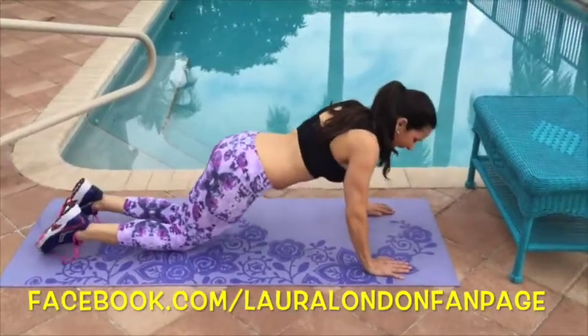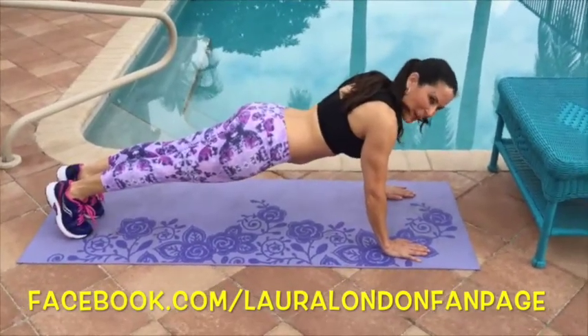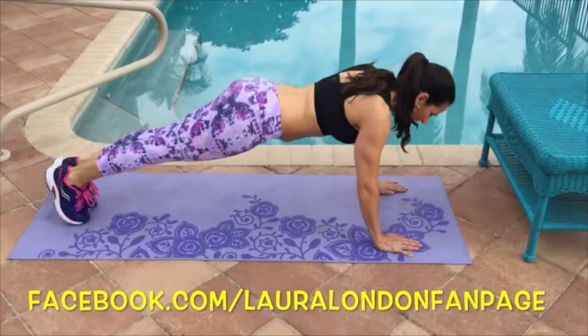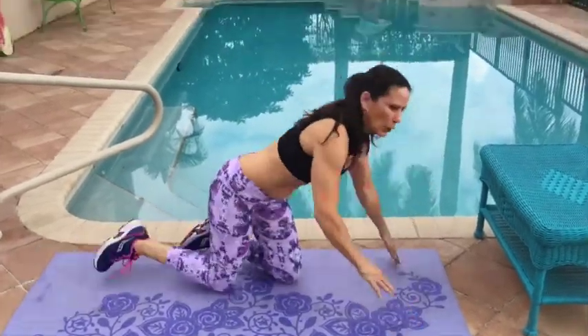And for our advanced push-uppers — which you are going to be if you keep up this seven-day push-up challenge — we're going down, coming out to the side, pushing down, coming out to the side.